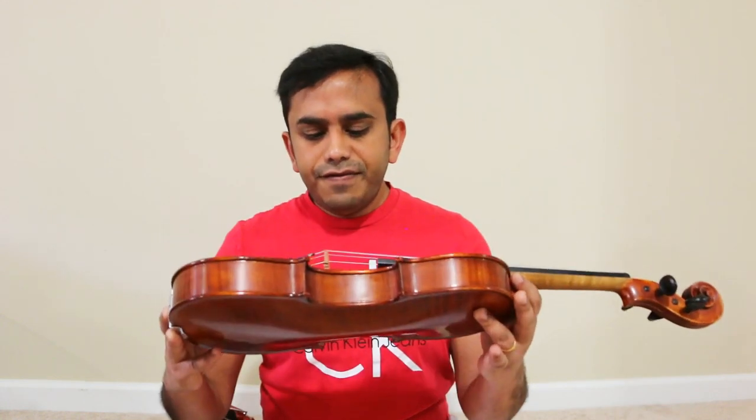I hope that was helpful. I request you all never to buy a violin online unless you are absolutely sure that's what you need. Please share this with any other beginners who are thinking of buying a violin online, so they know why it's not a good idea.